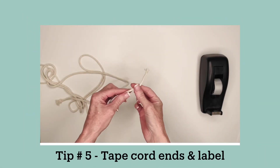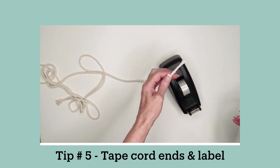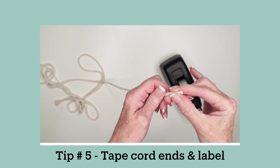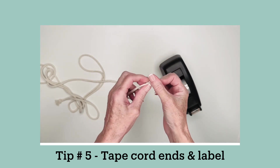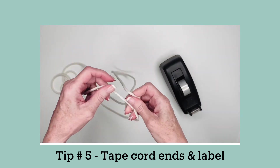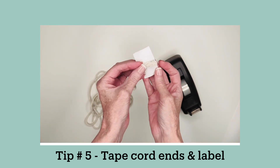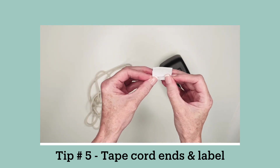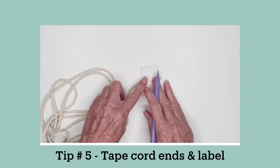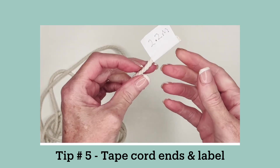My first tip is to tape the ends of your cord before you start your project. This will ensure that the ends don't fray — use sticky tape. If you are designing your own project from scratch and you're not sure what lengths you'll need, taping the ends with labels and writing the lengths on the label can be very helpful. You can also number the cords so that you can keep track of which cords end up being too short or too long for next time you make the project.